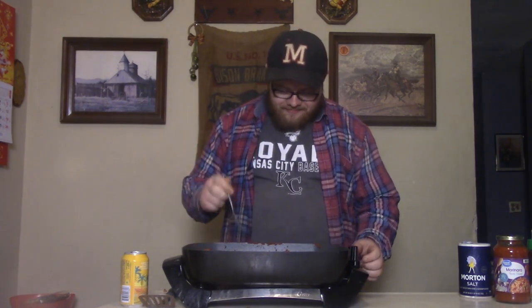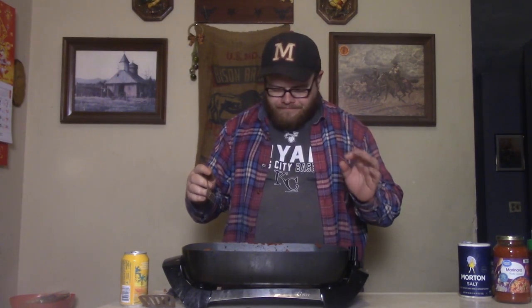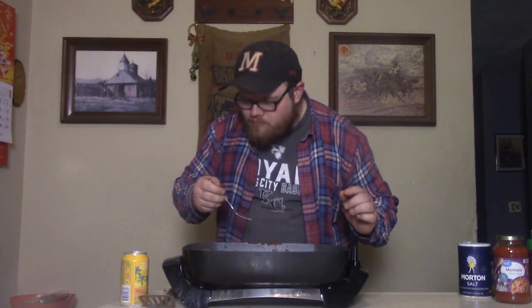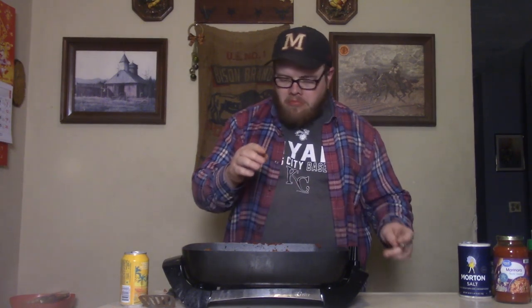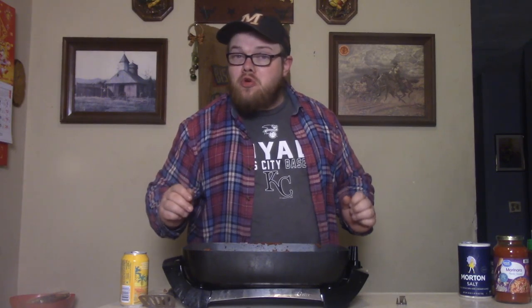All right, baby. The time has come. The goulash is done, and I'm having the first bite. Fork, bite. Whoa, man! That is the good stuff right there. That's that good, good goulash, baby. Yeah!